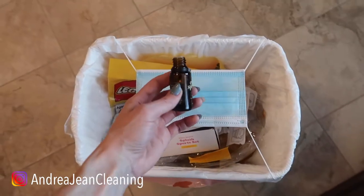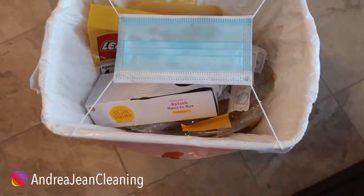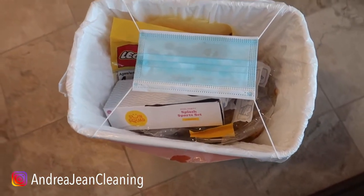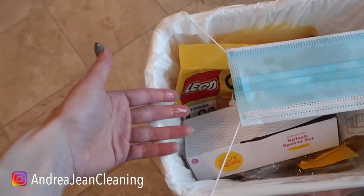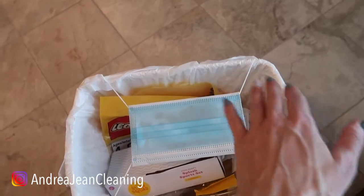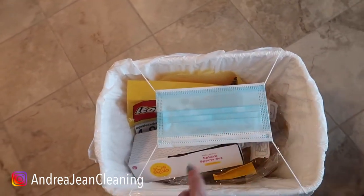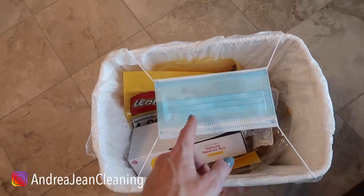What I like to do is take some lemon essential oil and sprinkle it on the mask, as much as you desire depending upon how stinky things are in your home. Maybe you're not ready to take out the garbage because it's not full — you can put a bunch more junk inside. Sometimes I have baby diapers and other disgusting things and I don't want my house smelling, so I like to use this method and I'm reusing a face mask.